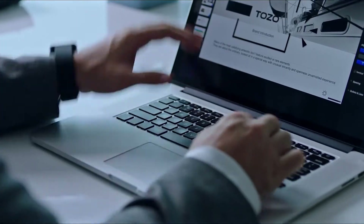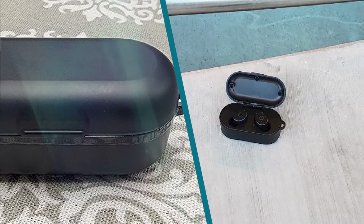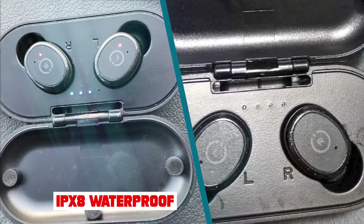The Tozo T10 are passable truly wireless headphones. Their bass-heavy sound profile is good for fans of genres like EDM or hip-hop, but some may find their bass overpowering.